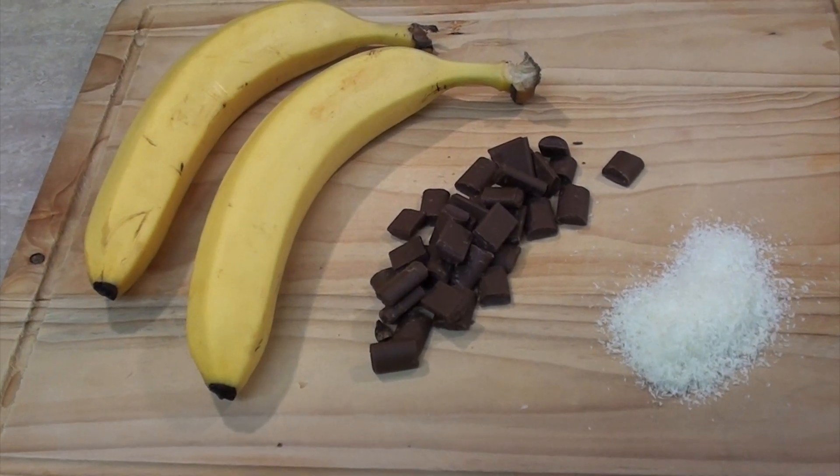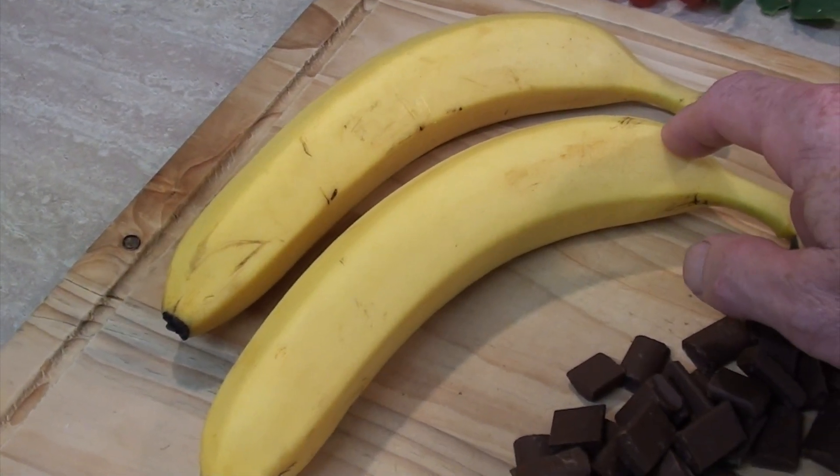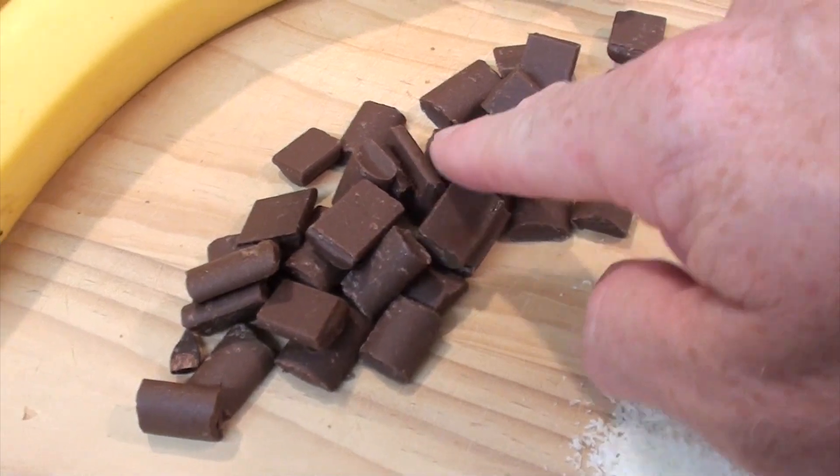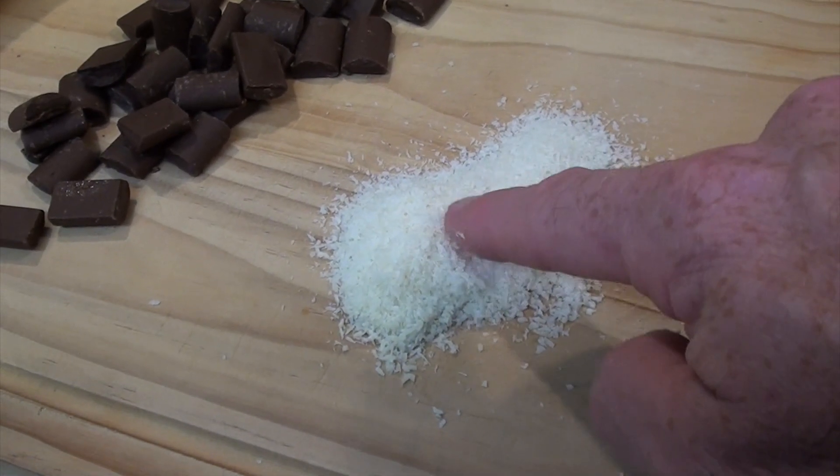For this, all we're going to need is some bananas — or as they call them in Australia, bananas. Some of that chocolate that melts, you know, that stuff? And some desiccated coconut. That's about an eight bowls worth. Right, well, let's start making this.